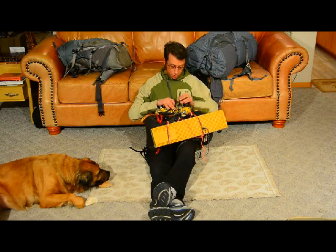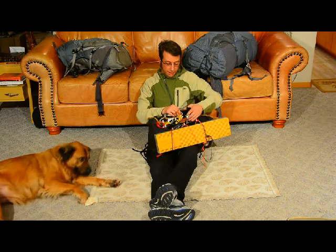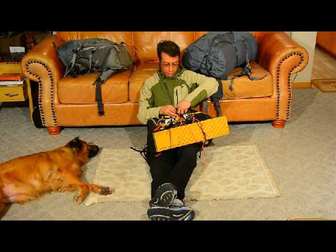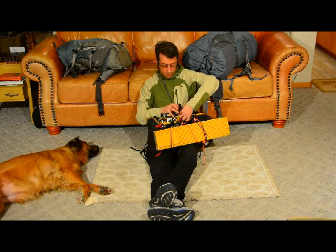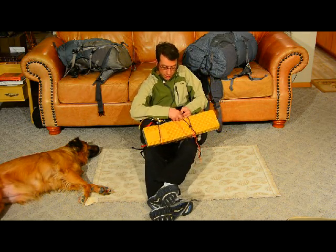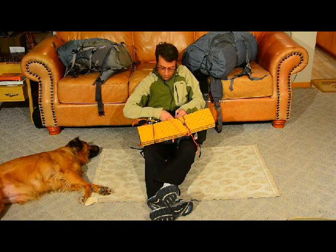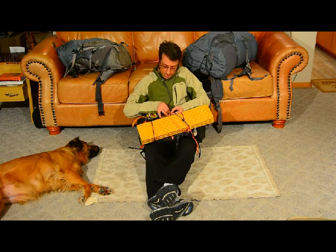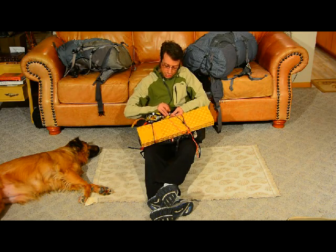I grew up with a Green Beret who told me anything that you want to tie off to the outside of your pack, you need to double tie. So we're going to find one place on each crampon to tie off to. That way, if one spot fails, we have another spot to keep us held — just like you can see, this pad's tied on two times.